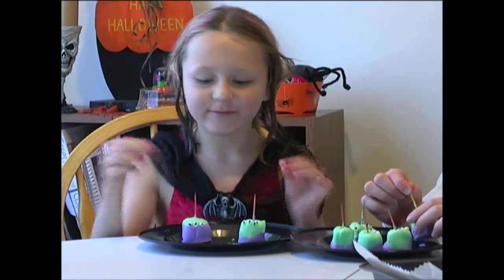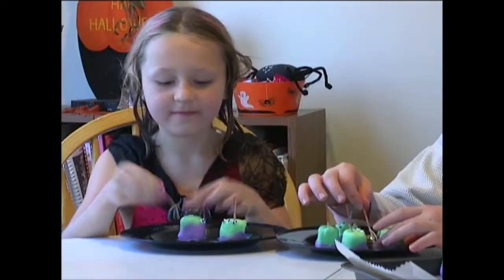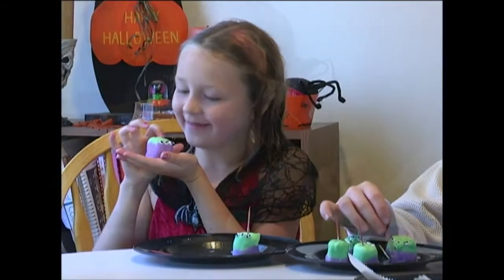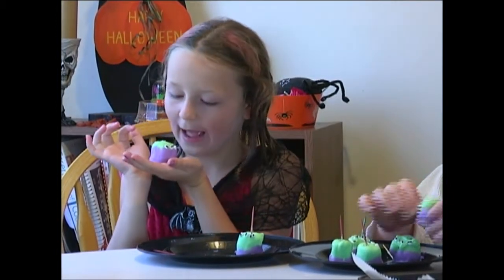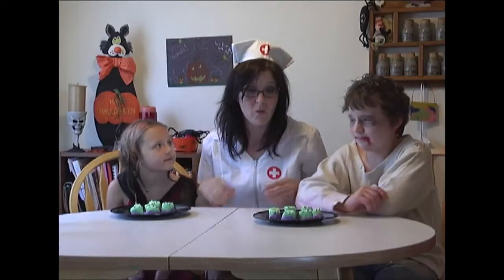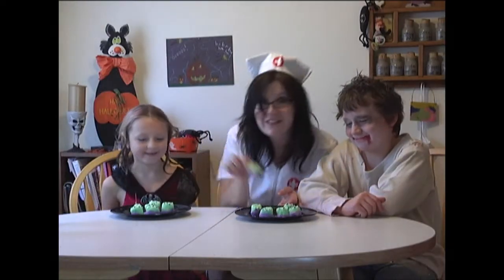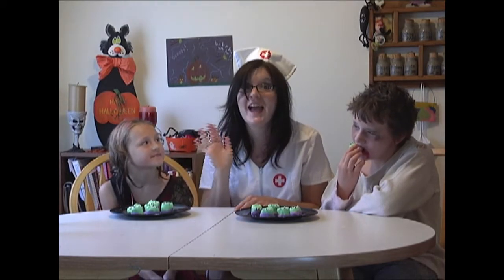And now all we have to do is remove the toothpick. I think it's a cutie. I want to eat you. See ya! Well, our alien treats are all done. Aren't they super cute? But we've got some more prep to do for our holiday party, so we're going to get busy doing that, but we'll be back next week with another Halloween recipe. In the meantime, have a happy and alien-filled Halloween, everyone!